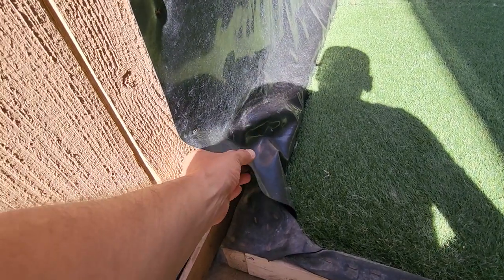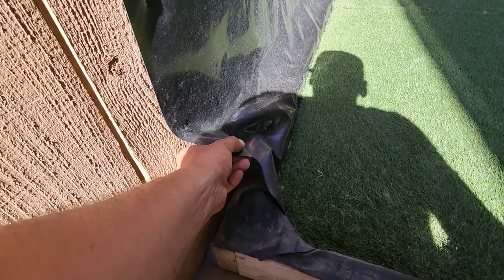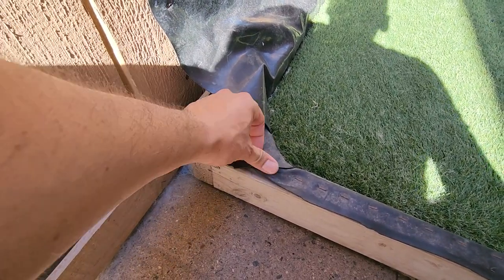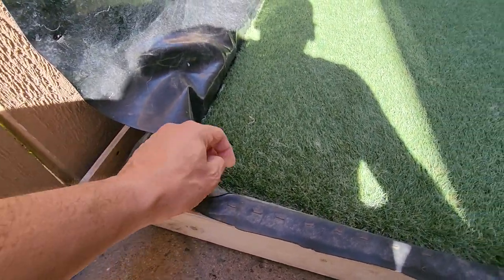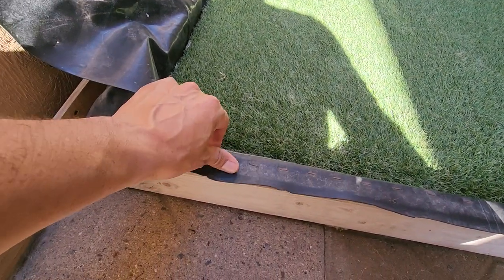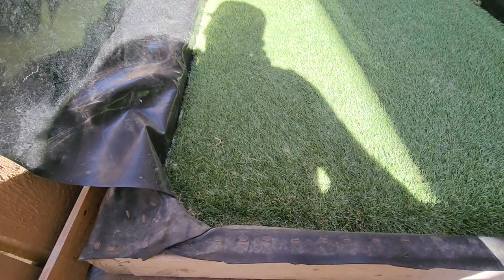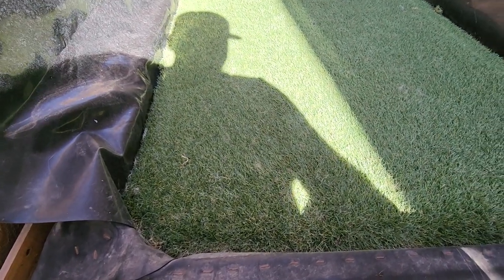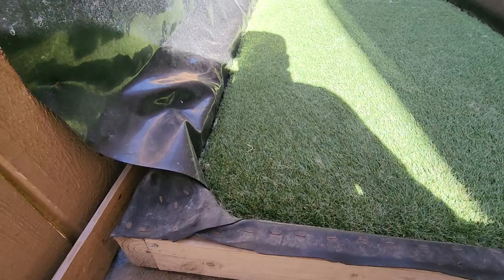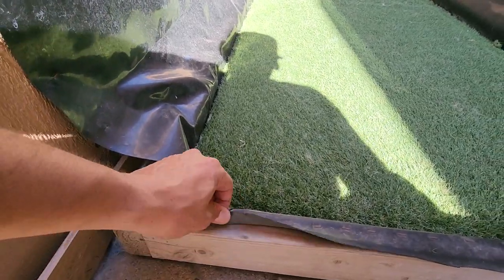This here is the thinner pond liner — this is only 20 millimeter, I believe. The one at the bottom is 40 millimeter; I wanted to go more durable and not have to replace it every year or two. So far this thing has been out here about three to four years and it's held up really well — no tears in the liner or anything, and it's not deteriorating anywhere.